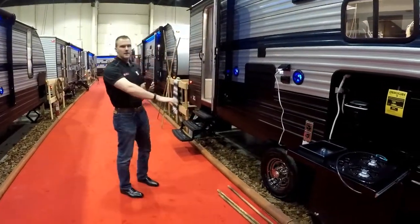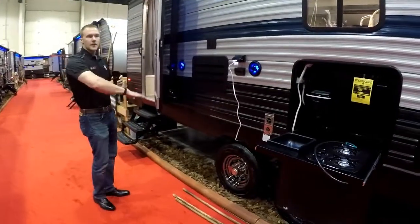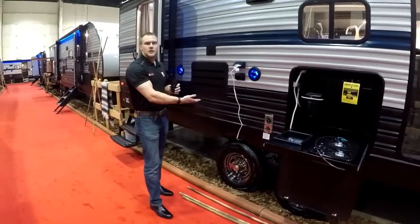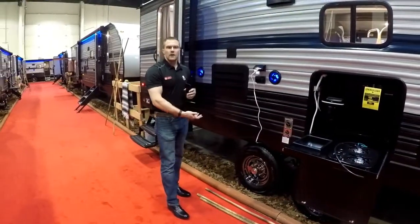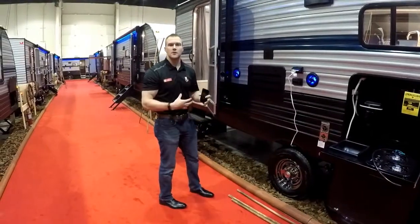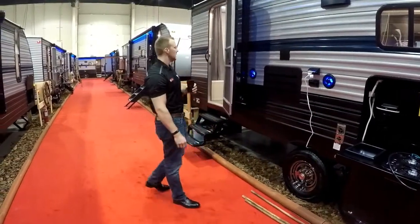Looking at the tires here too — Cherokee does on all their lineups a pre-flip from the factory. That allows the trailer to sit about three inches higher, gives you a bit more ground clearance when you're towing, and it's standard from the factory so you don't have to do it aftermarket. It's just added value already in the trailer.